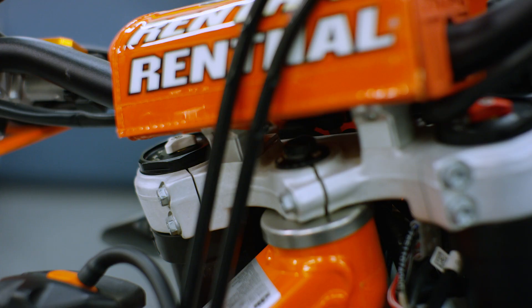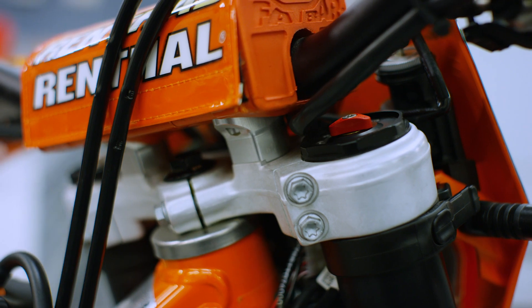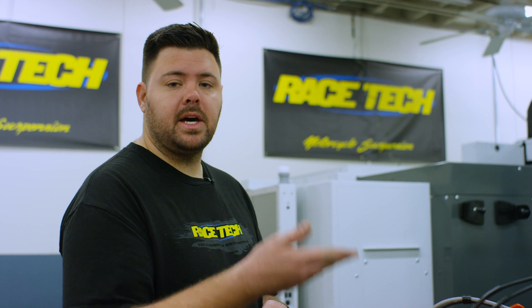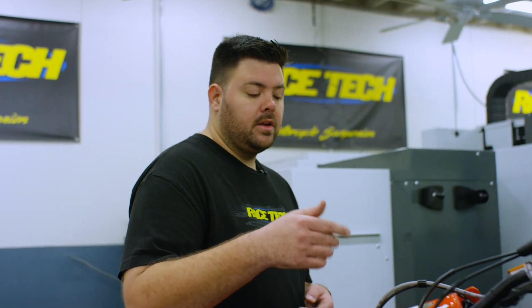We've got this bike prepped, front wheel off the motorcycle, and forks installed. Things to keep in mind: you want to make sure your forks are at the exact same height. In this case we have just the cap sticking up flush with the top of the tube — that's a great starting point. If you have a preferred spot, a line or two up, just set them there.